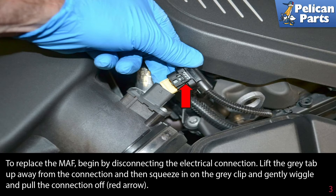To replace the MAF, begin by disconnecting the electrical connection. Lift the gray tab up away from the connection, then squeeze in on the gray clip and gently wiggle and pull the connector off, as indicated by the red arrow.